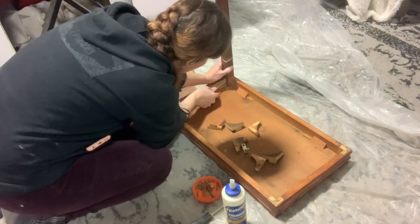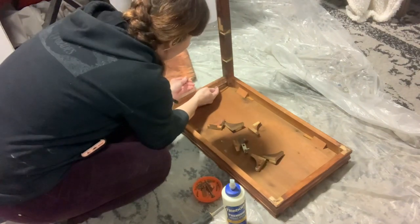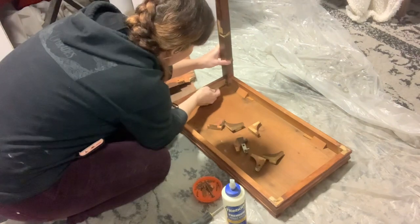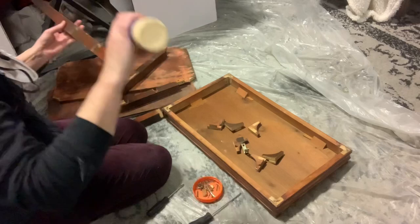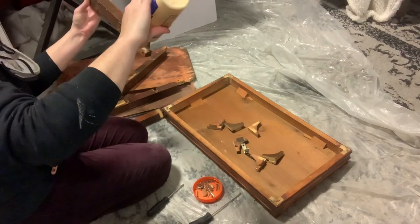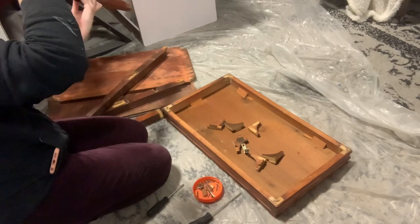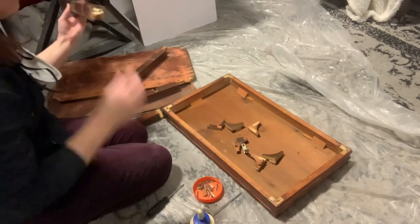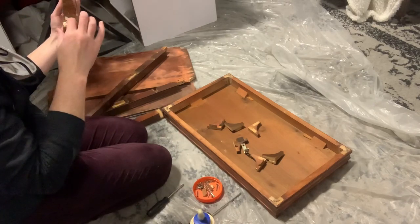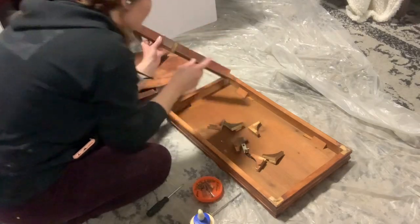You're kind of working in reverse order now — however you took it apart is the opposite of how you're putting it back together. These screws are one of the last steps, so it's obviously one of the first things I'm going to do now. I was just testing that part out. I'm going to add glue to all four of these joints and then screw them back in, so the screws will hold everything while the glue sets up, making it a really secure section on the table.